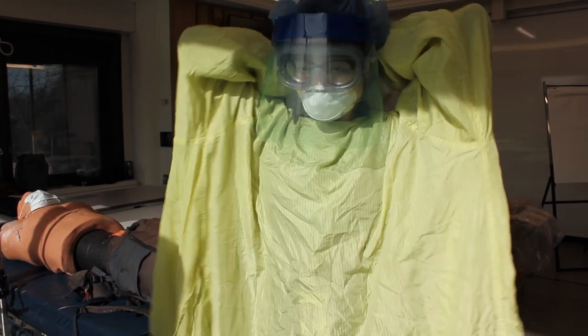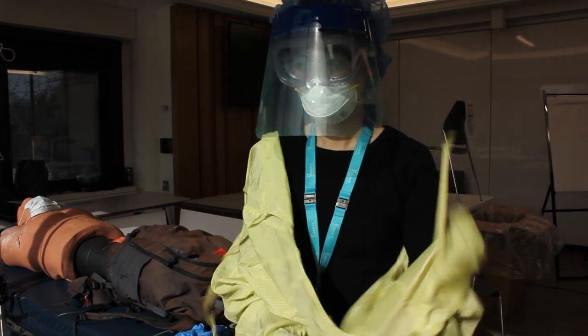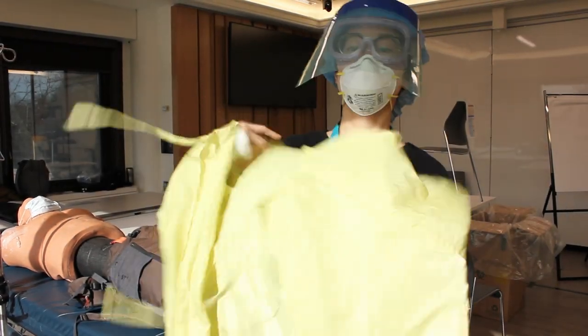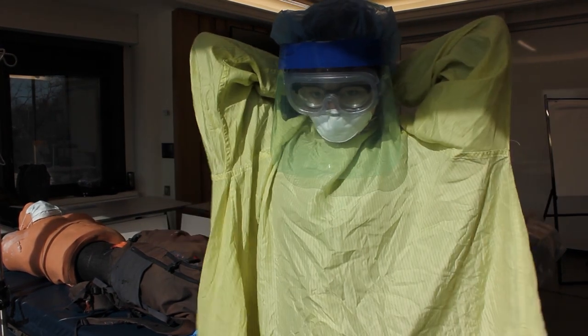Nancy, can you untie at the neck for a second and then remove — improperly. That is wrong. Put it back on quickly, Nancy. And if you can just show us you're untying the top and how to take it off properly again.